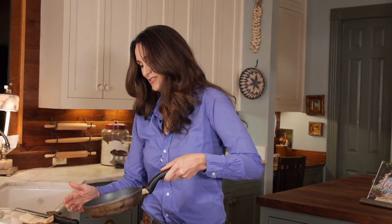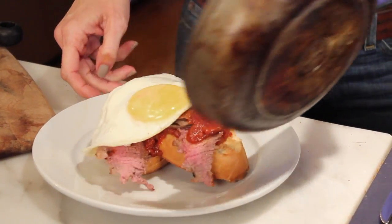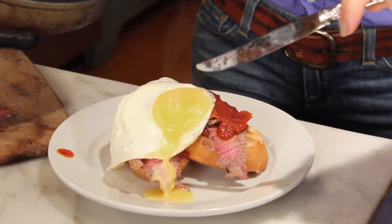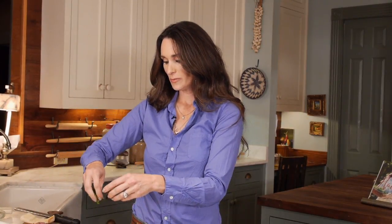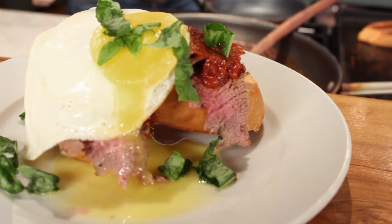Look at how simple supper can be — do you say supper or dinner? Now I'm just going to slide it right onto the top of the sandwich and then break the yolk and let it go down. I'm going to add a little bit of basil to make it a little brighter and more beautiful. And this is a great way to use up your leftover venison.